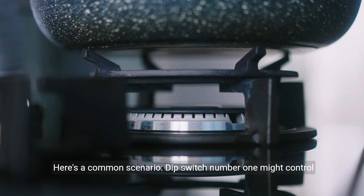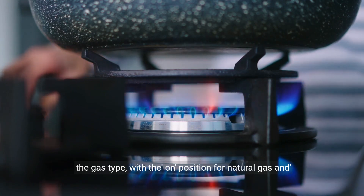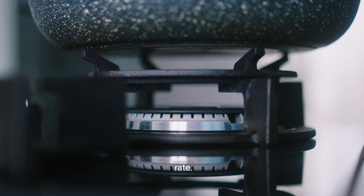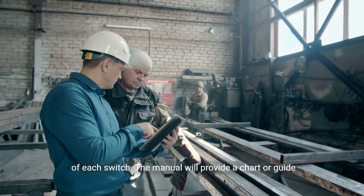Here's a common scenario. Dip switch number one might control the gas type, with the on position for natural gas and off for propane. Switch two could adjust the burner's firing rate. It's vital to consult your Naven manual for the exact function of each switch.